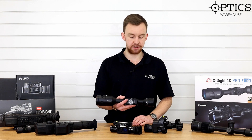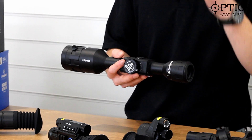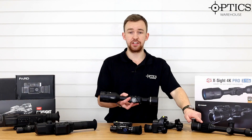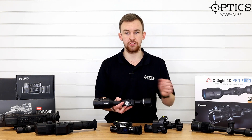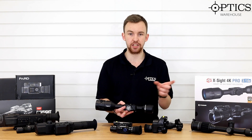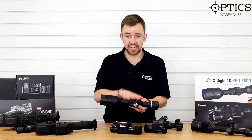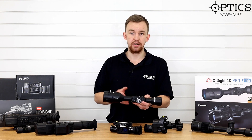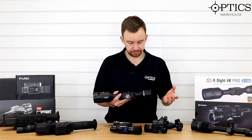Video recording has become quite a key feature. With these units you can do it through an app - the ATN through an app, the Digix through an app, the Pards through an app, and the new N450 through an app - all wirelessly through your phone. Compared to the N550 where you had to do it all through cables with a separate monitor or small recorder. The ATN app in particular is exceptional - you can actually set the rifle scope up without touching the scope, zero it, and move the reticle to where you want it to go.